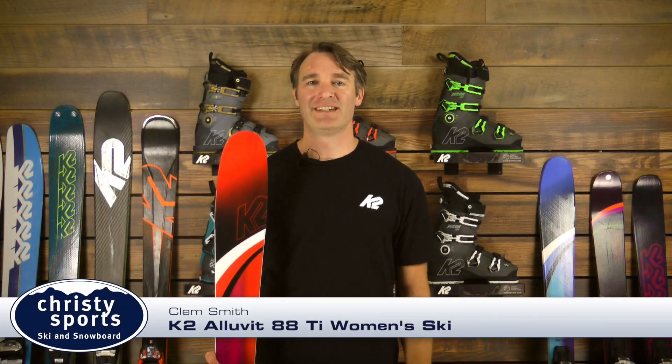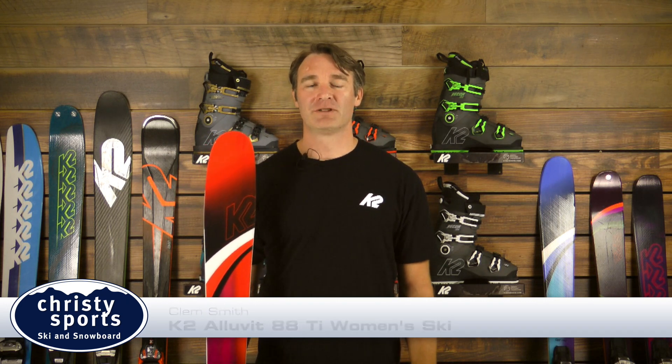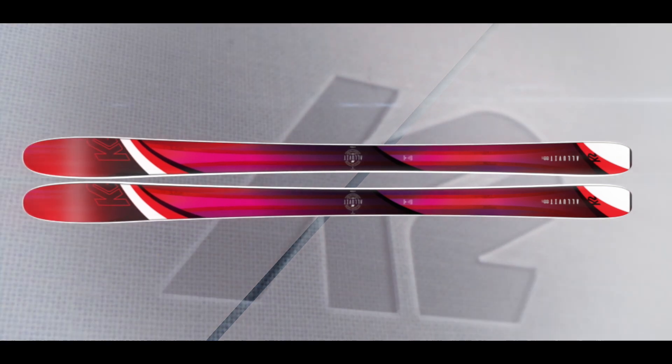Hello, this is Clem Smith with K2 Skis in Colorado, coming to you today from Christie Sports. We're talking today about the K2 Skis All of It 88 Ti. The All of It 88 Ti is part of our Love It series skis, which are our free ride specific women's skis.